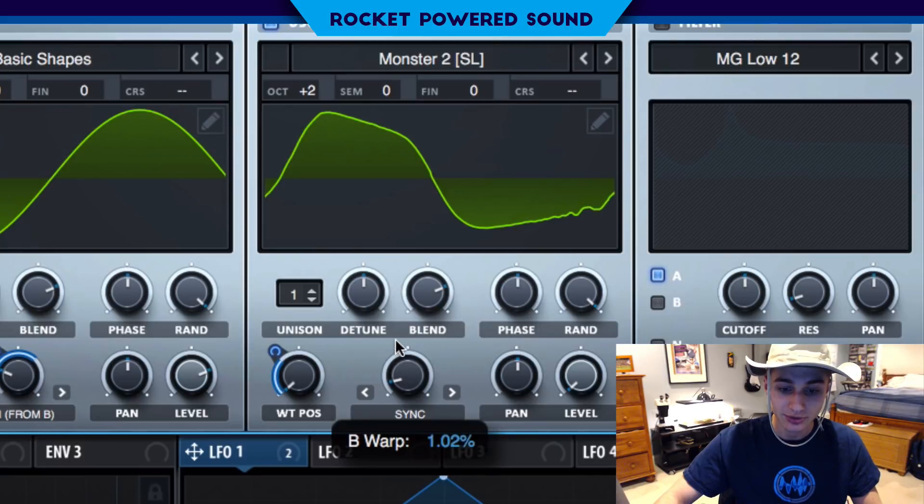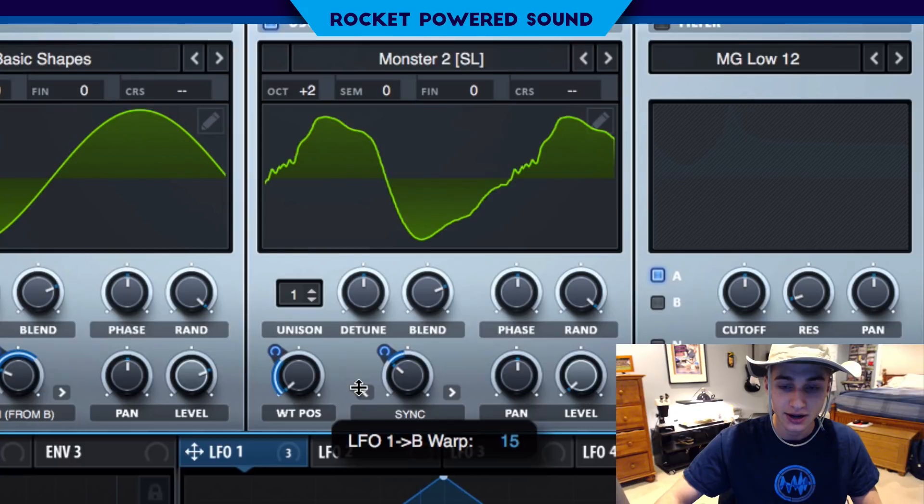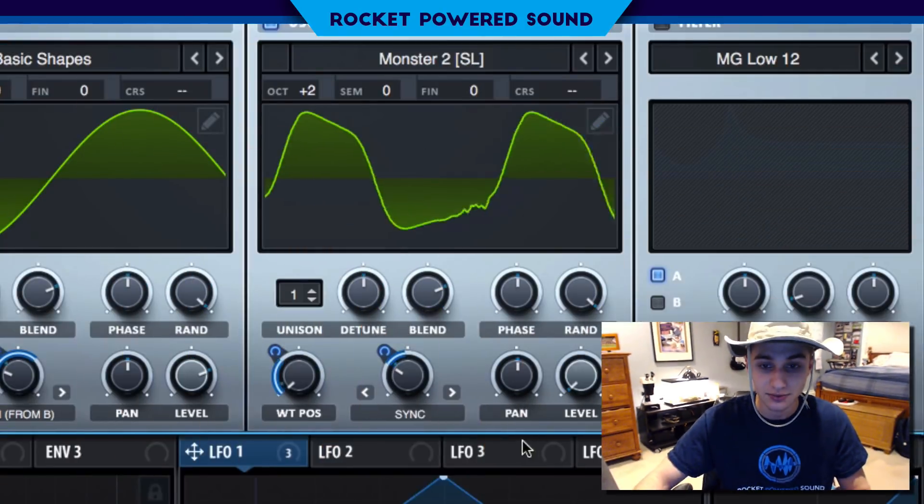Now we're going to go ahead and modulate the wave tilt position. Turn up the sync — grab this sync and turn it up to about 1.45, and then turn it up to around halfway. Basically all we're doing here is bringing in more cycles of the waveform the more we turn up the sync, and that's kind of creating the effect of increasing the tuning.